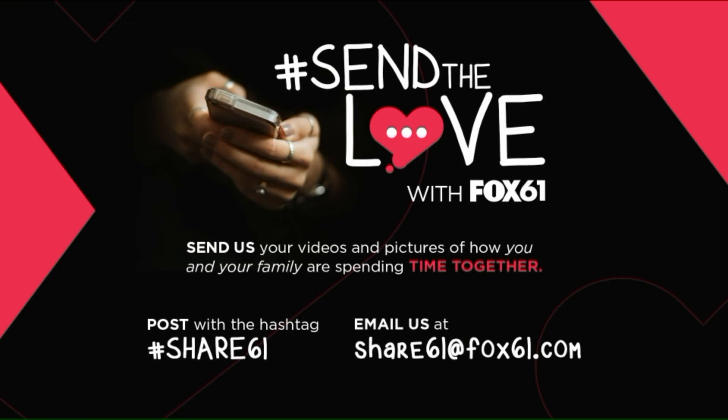How cute is she? 10-year-old Evie from Portland. Thank you so much for showing us how to make slime. As you saw, it was a very strict procedure there that she had. So I had her write down the steps she took with all the ingredients. We'll post that at fox61.com if any of you kiddos want to learn how to make your own slime.